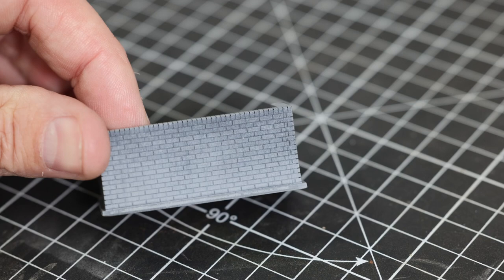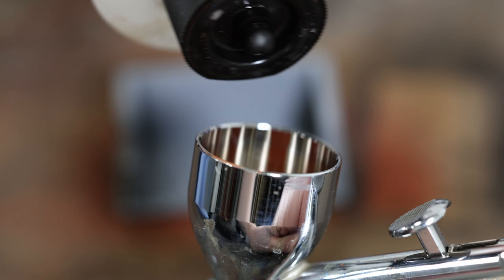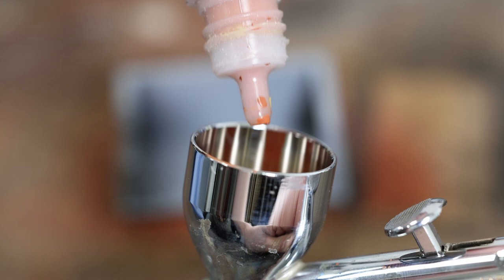The retaining wall has been printed on our resin printer and it's been designed in a thing called Shaper 3D - a nice piece of software which we can use on iPads and Surface Pros, so you can design with a stylus and your fingers. The retaining wall has been painted with a car primer - just a couple of really light coats.